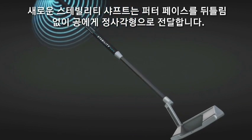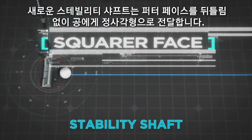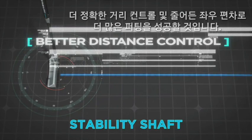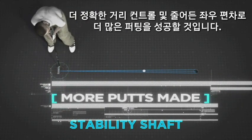The new Stability Shaft delivers the face square at impact. Solid feel with more predictable roll, better distance control, a tighter departure angle for improved accuracy, and more putts made.